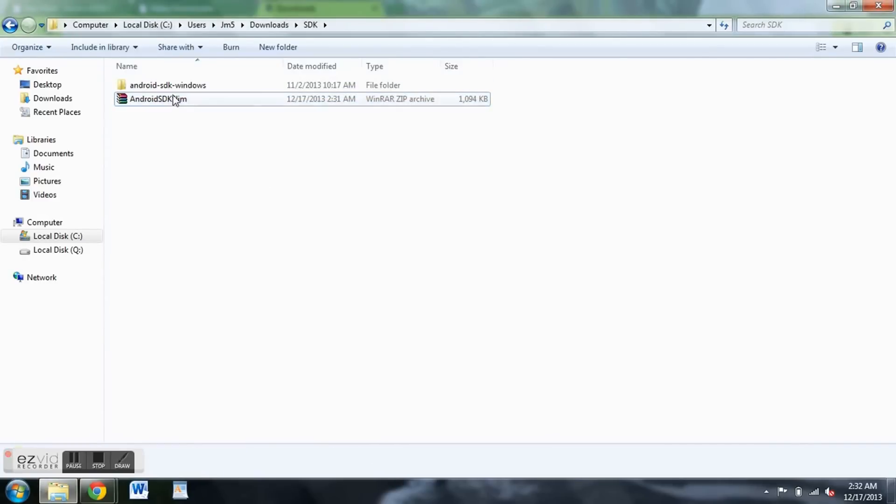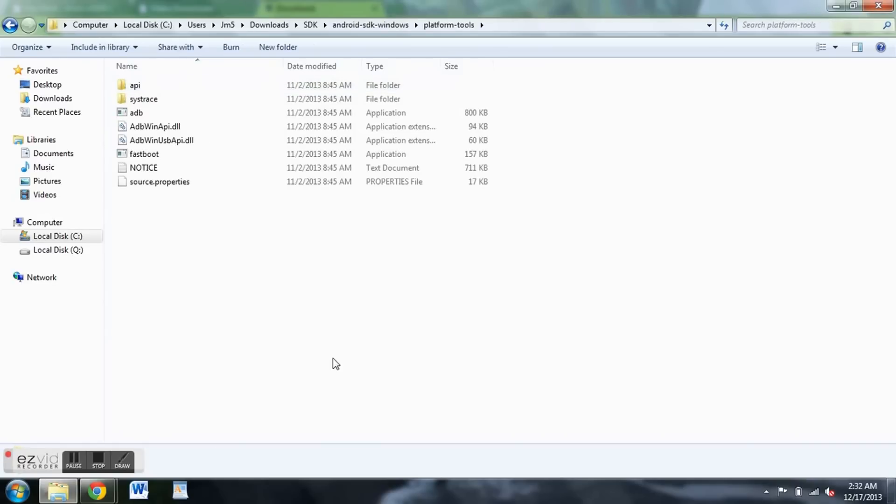Once it's extracted, click on the folder and make sure that everything's here — this is what you want to see. You're going to see API, sys trace, and these tools. This is what you're going to need for your PC to talk to your Android phone once you plug it in, so you can issue the commands that you need.